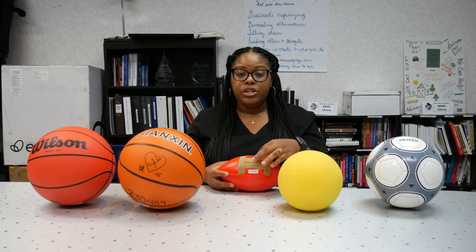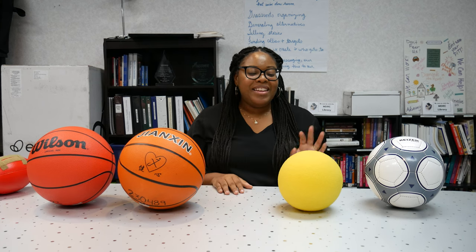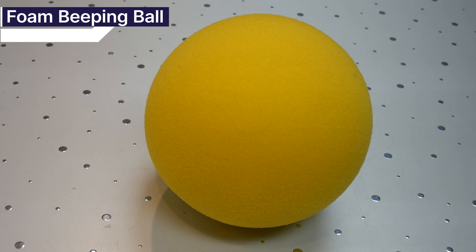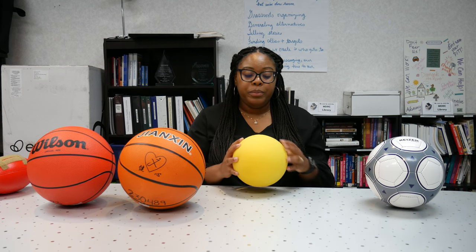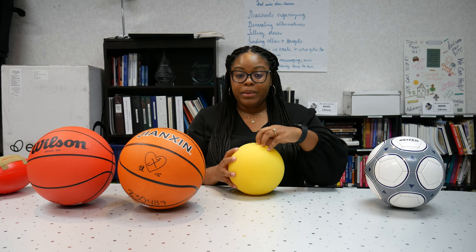There is a switch inside to turn the ball's beeping sound on and off. The next one is also a beeping ball made of a very soft foam material. This is also something to toss and play catch with in a small group.